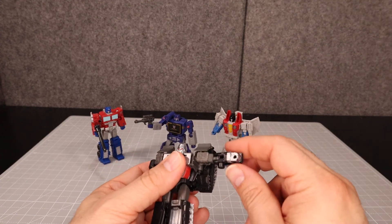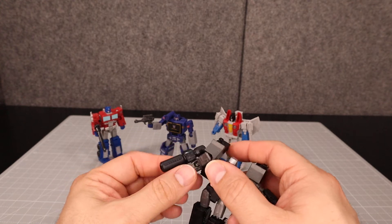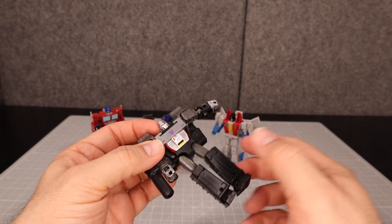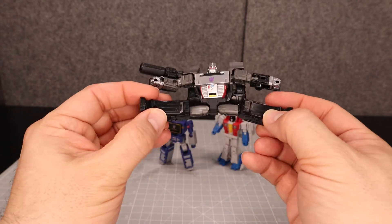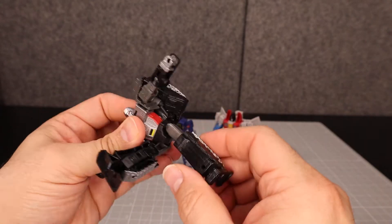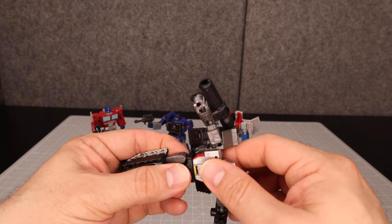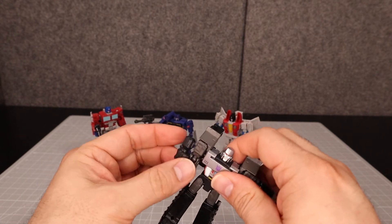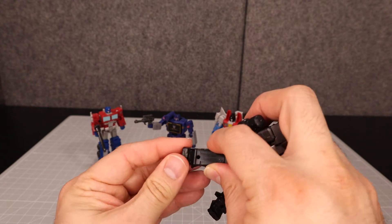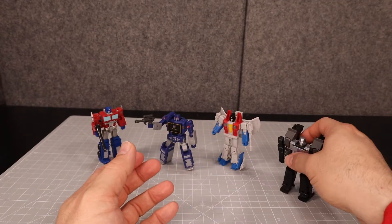Going over Megatron's articulation: he can stretch his arms out, though the fusion cannon gets in the way a bit. One wrist does not swivel; the other does, but it brings a panel with it because it's a transformation joint. He can do the splits in both directions, he's got knee bend, and he can do squats. He also has a waist swivel and can almost go all the way around. No ankle tilts — the feet are angled in an A-stance.